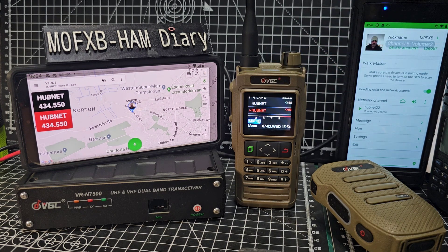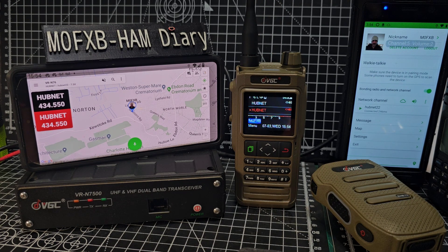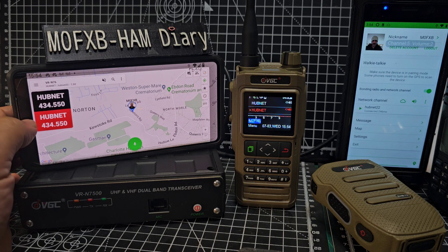We're hearing it via this Android phone, which is logged into the same app called HT but via the internet. The app on this Android phone is connected to the radio via Bluetooth. You can see we've got a couple of stations — we don't have to just monitor hubnet, we could monitor GB3WR.